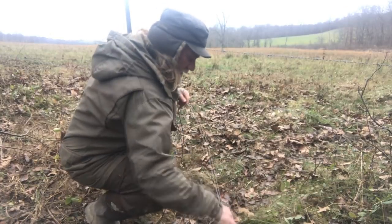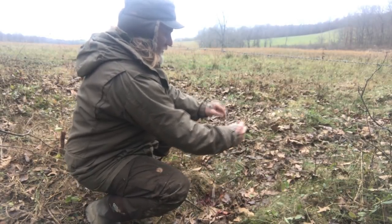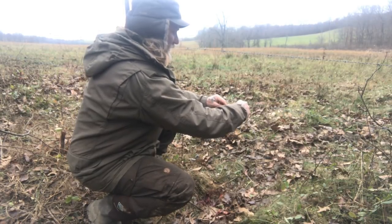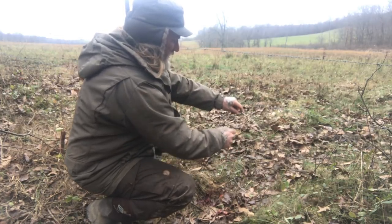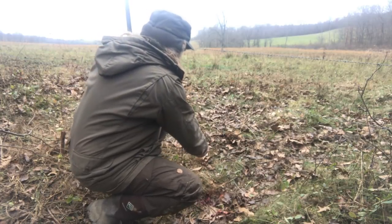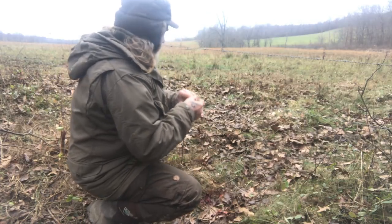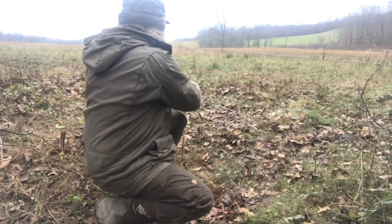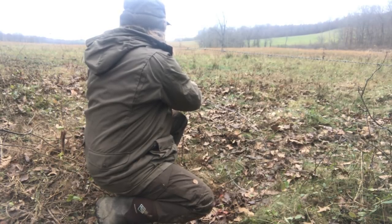I'm gonna take my snare, open it up to the size loop I want. There's a whammy on here — it's like a spring — and I can screw that right onto the edge of this pole, then adjust the snare to where I want it in the trail. I take my snare with a quick connect and chain it right to the fence so that animal ain't going anywhere — he's not gonna pull that barbed wire fence down.